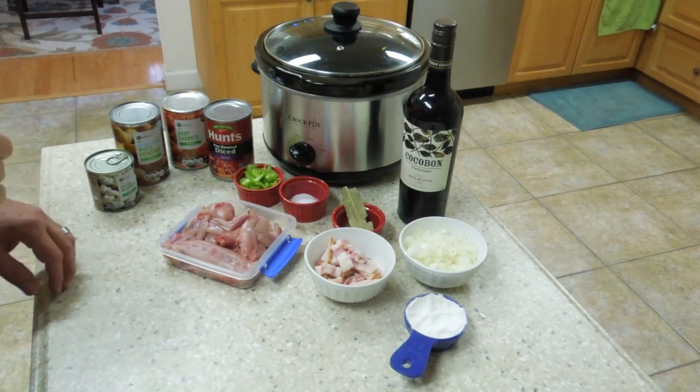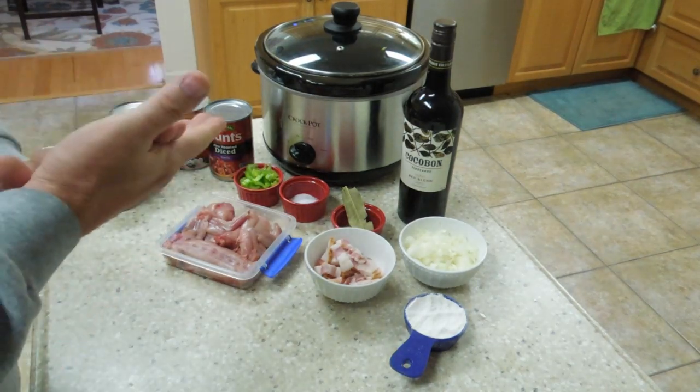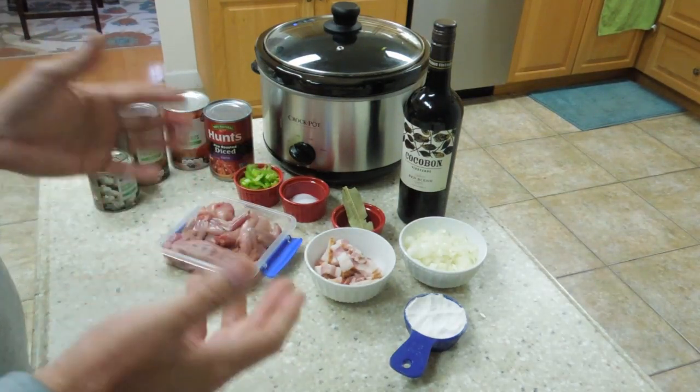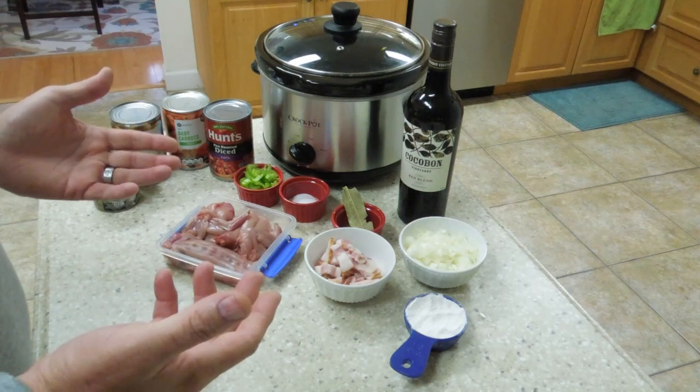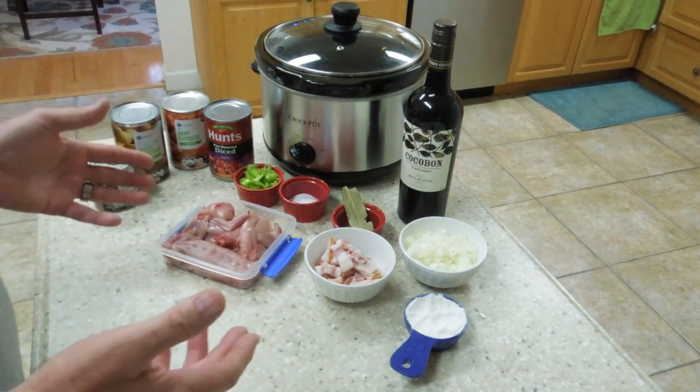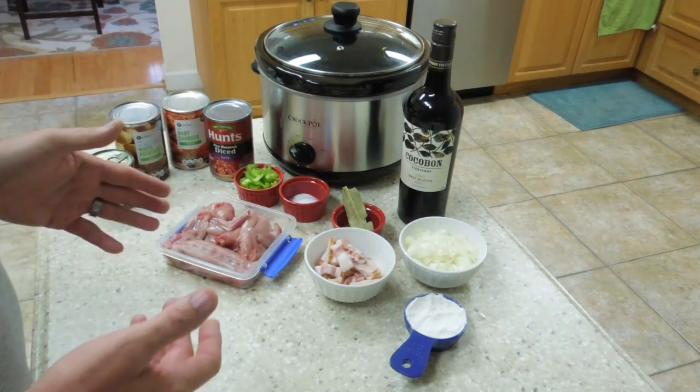Hello, this is Todd at All Things Archery and Shooting, and today I'm going to show you how to make a quick and easy rabbit stew. You can use this for camp hunting, at home, on a rainy day — it makes a great little quick dinner. This is what you're going to need for it. It's one of my favorite dishes; it's easy to make, very little prep time, and it's really, really good.